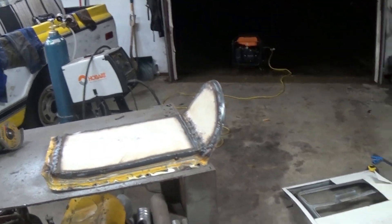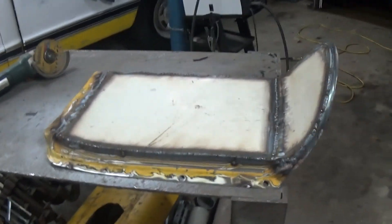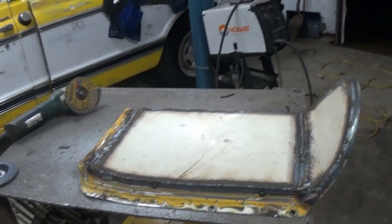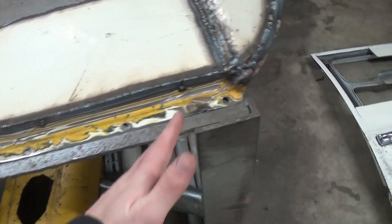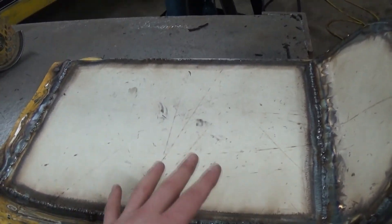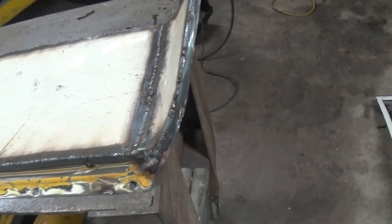Hey guys, it is Christmas Eve, and once again it's been a long while since I've taken a video — it's been weeks. Let me update you on what's going on. I just wrapped up my transmission tunnel. I cut off that part of it and used an old Ford van door — hacked out some pieces, welded them in here, and made it nice and flat. Now I have a pretty much flat floor with a little more leg room. I just got to clean this up, throw some paint on it, and eventually I'll be getting some Dino mat or a cheap knockoff to insulate the floor and put the carpet in.